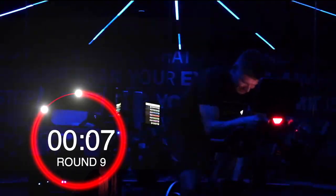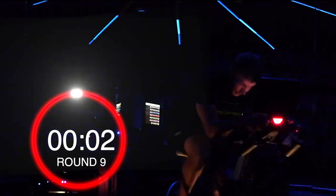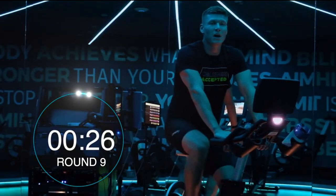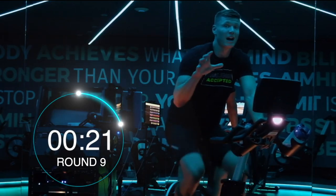10 seconds, 8 seconds, 7 — and back it off. Nice, it works. One more round, I believe — one more round.